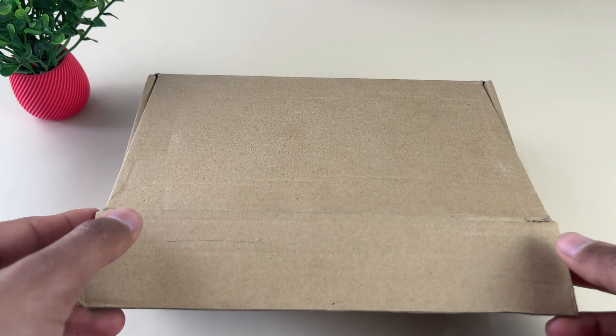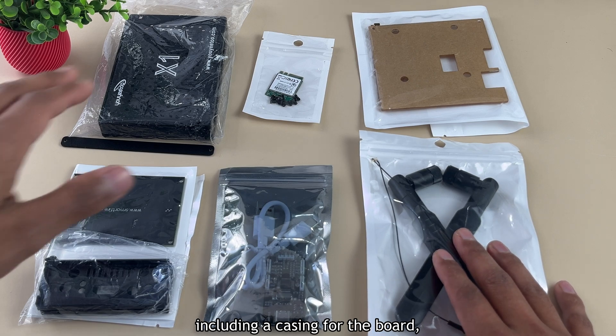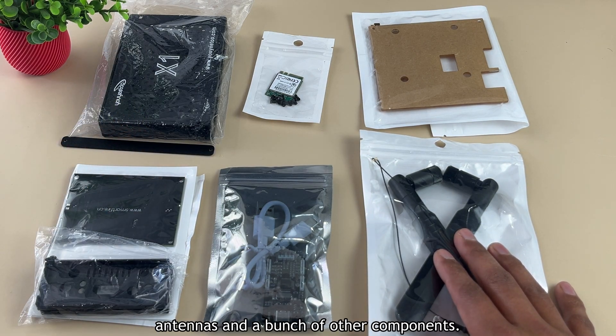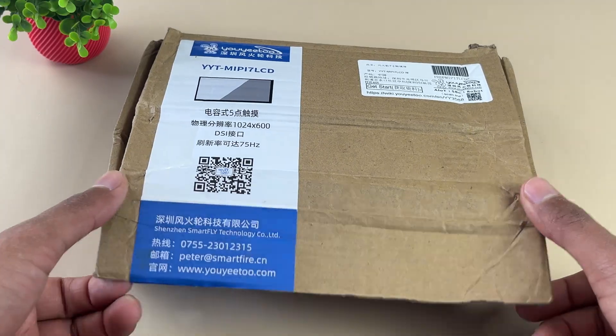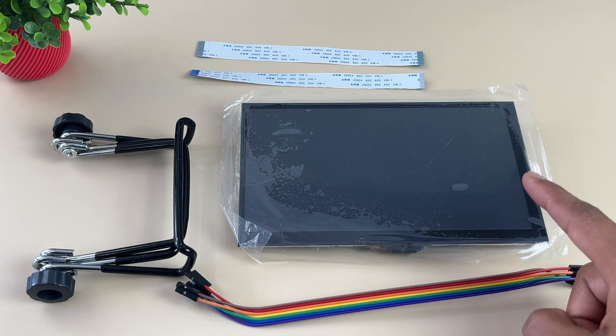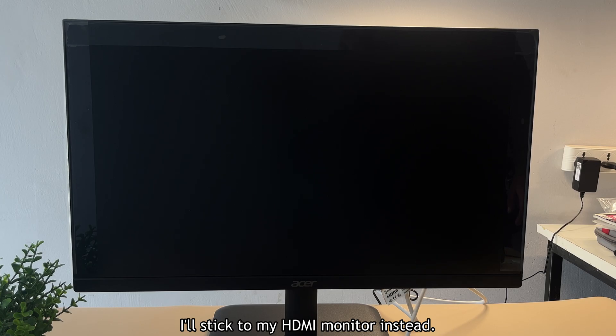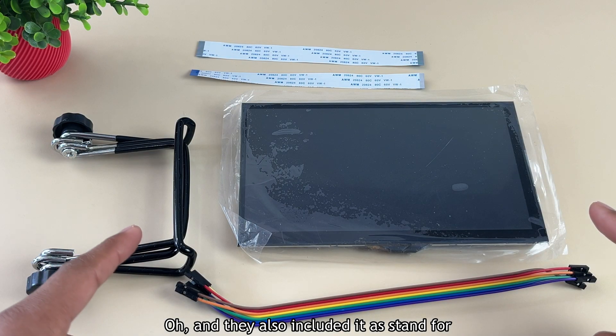I got two more boxes to unbox. The first box is packed with accessories, including a casing for the board, antennas, and a bunch of other components. In the second box, there's a 7-inch color TFT LCD module, but for this video I won't be using it — I'll stick to my HDMI monitor instead. They also included a stand for the display.